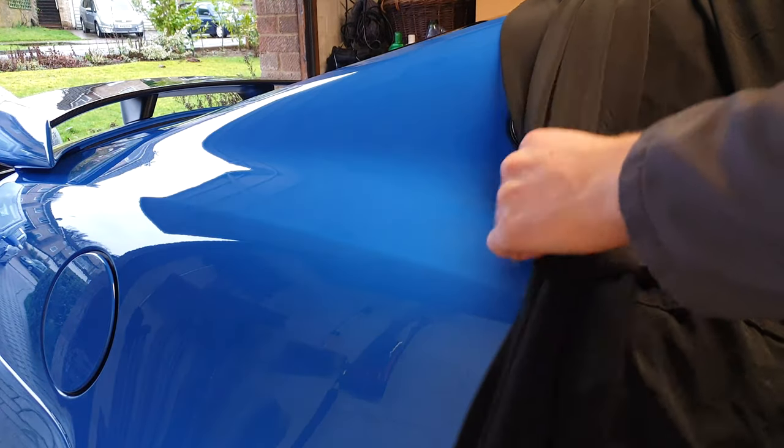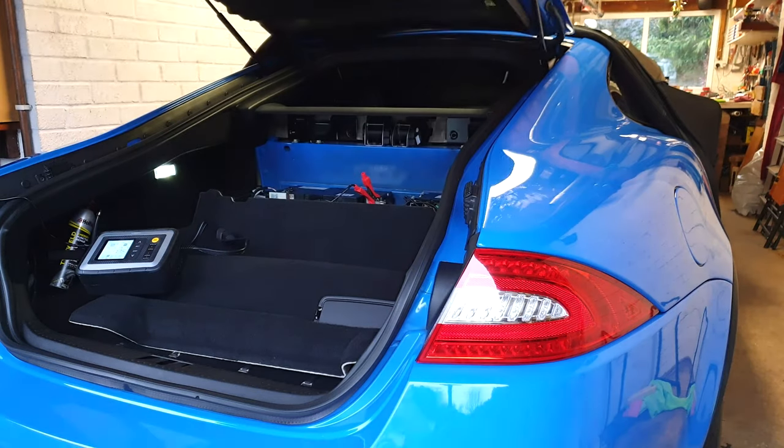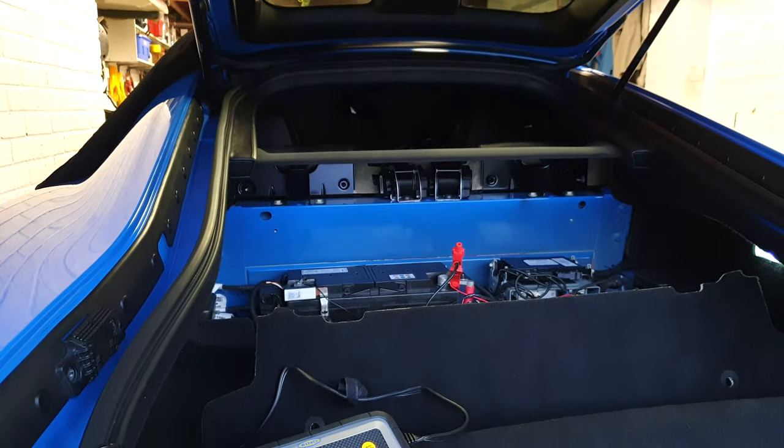I'd definitely recommend an indoor car cover as it keeps brick dust and contaminants off the paintwork. It's especially important if you want to work on the paint days or even weeks after it's been washed and put away.